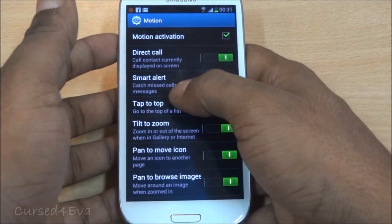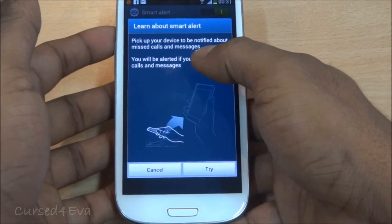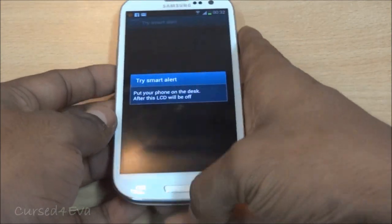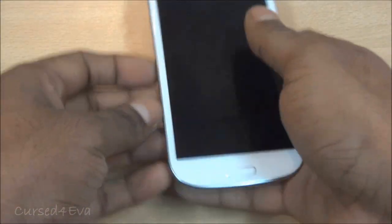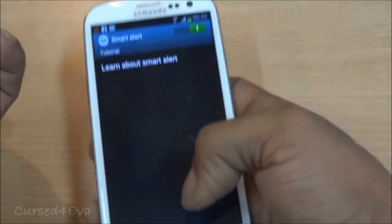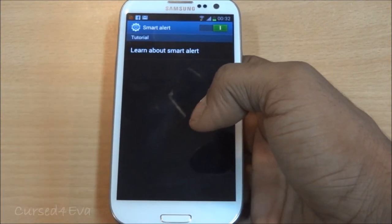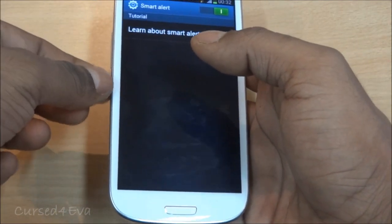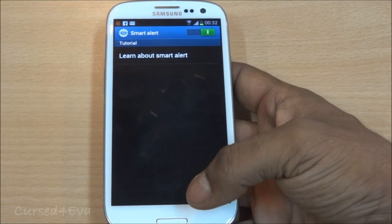Then there's Smart Alert. When you pick up your device, you'll be notified with a vibration if you have any missed calls or messages. So if the phone is on your desk with the screen off, when you pick it up there's a small vibration indicating a missed notification. For example, if you put your phone on charge, leave the room, and come back later, once you pick up the phone you'll feel the vibration telling you there's an unread message or missed call. It's a pretty handy feature.